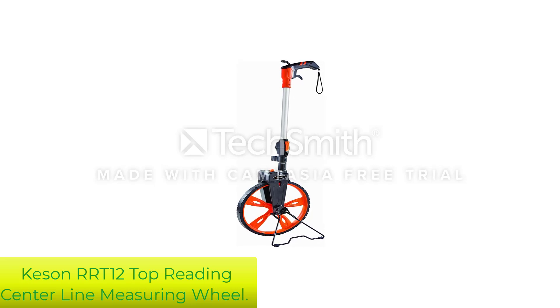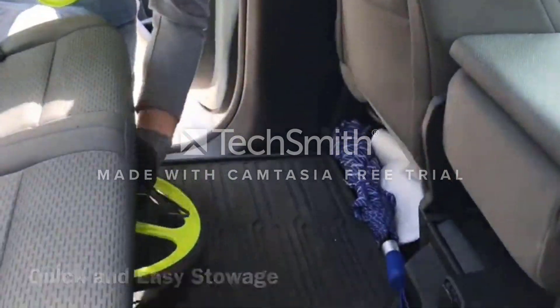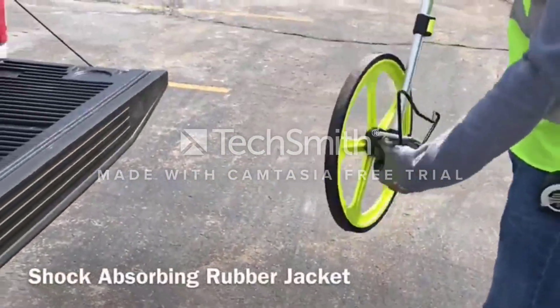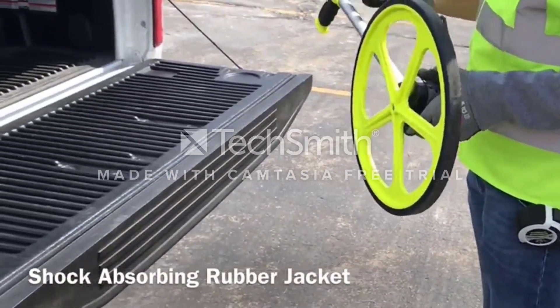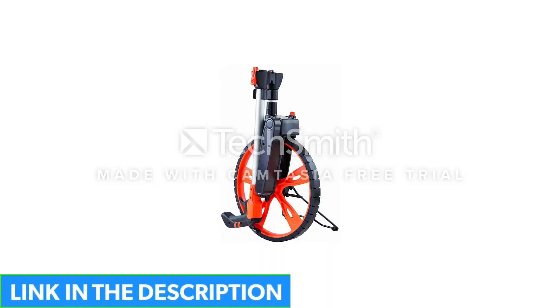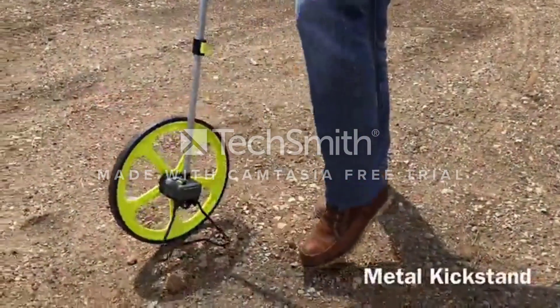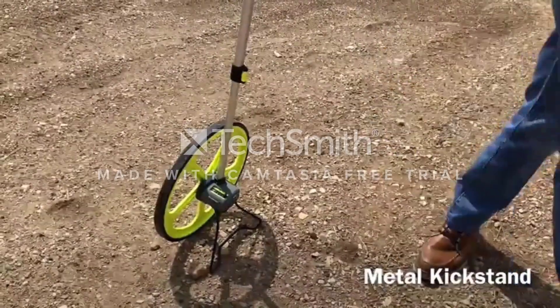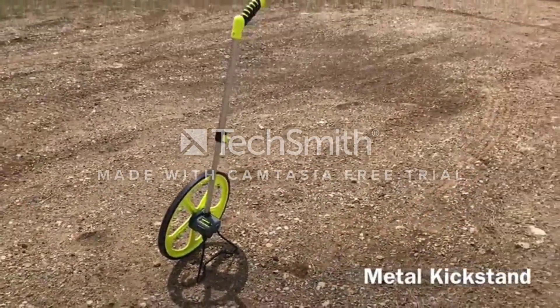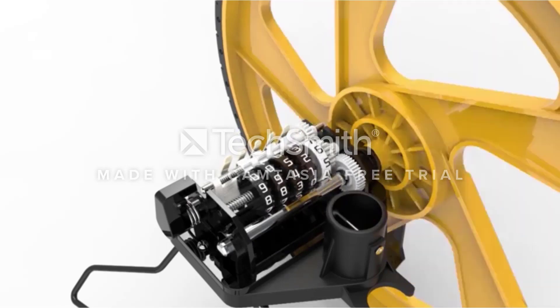Number 4: Kizen RRT12 Top Reading Centerline Measuring Wheel. The innovative design of this wheel makes it both easy and convenient for users to satisfy all their measuring needs. With its all-around balanced, lightweight and sturdy design, the Kizen RRT12 Top Reading Centerline Measuring Wheel is a tool with a difference. What makes it so distinct is its one-of-a-kind gear shaft-driven counter which happens to be placed above the wheel, ensuring that the wheel is a lot more balanced and equally easier to use than other options out there.